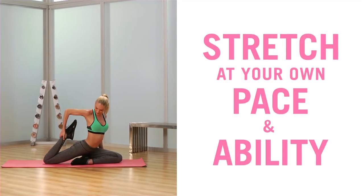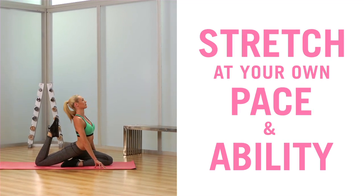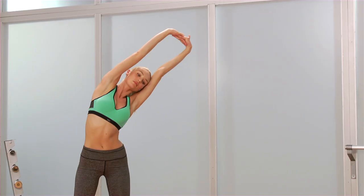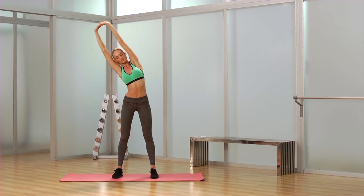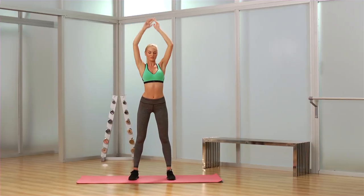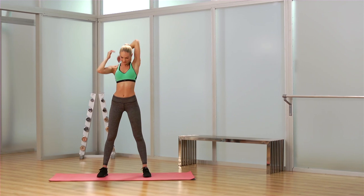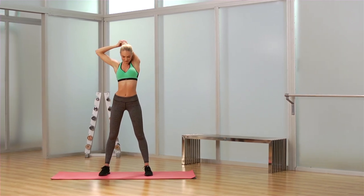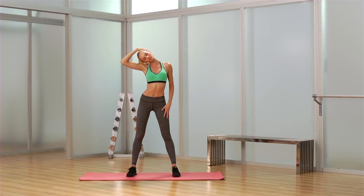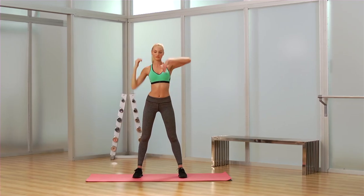Stretching is a progression so you do it at your own pace and ability. For the last little part of the stretch, take both hands, lock them through, reach up to the side and reach over to the side. Then take your arm and put it behind to stretch your tricep, and then the other side. Last but not least, it's really important to stretch your neck — nice and controlled, stretch the side.